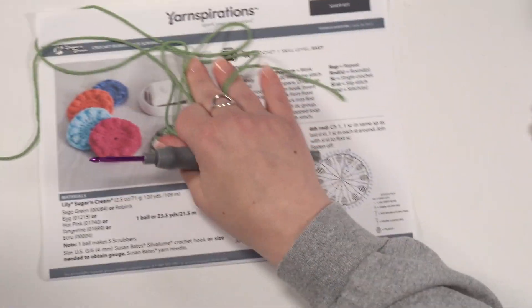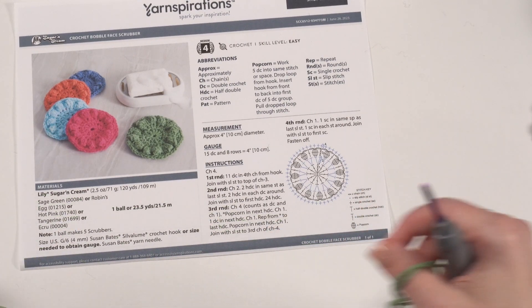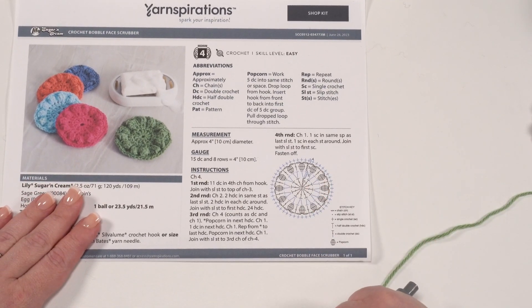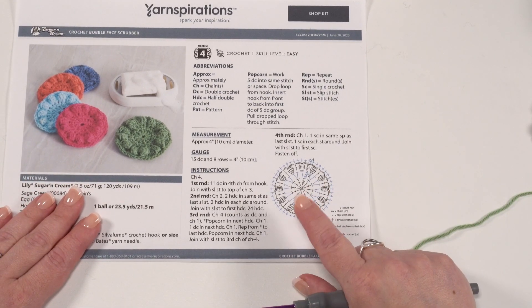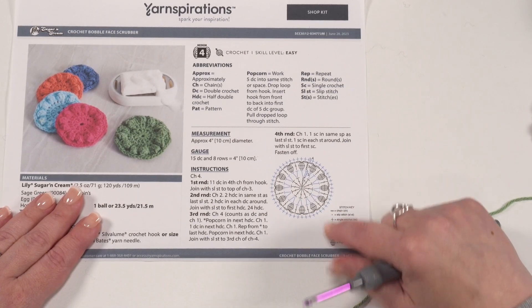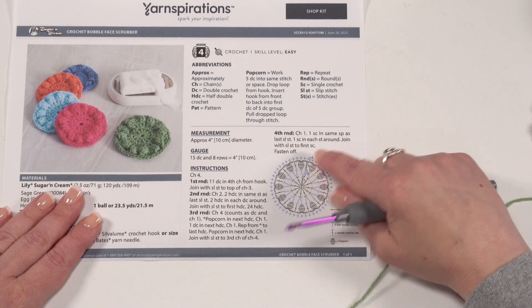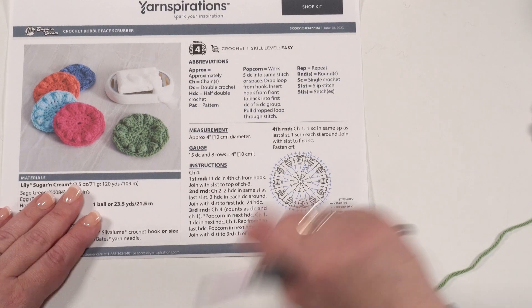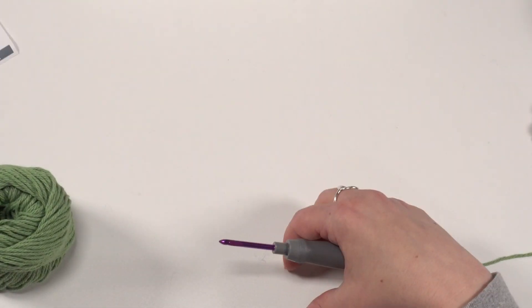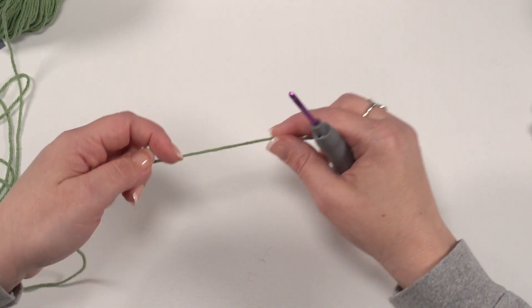Good morning and thank you to everyone who's joining us live today. You can see the written pattern right here in front of us. This is a really simple pattern — it's only four rounds — and it also includes a chart, so if you love using charts or would like to learn to use charts, this is a great pattern to do that with. It's got the key right here and we start where it says one, then row two, three, and four. We've also got the written instructions to follow along with.